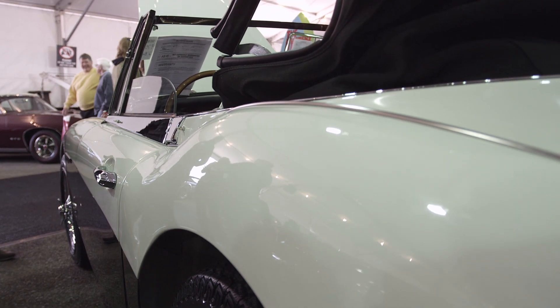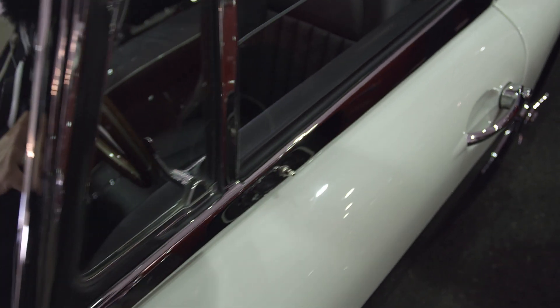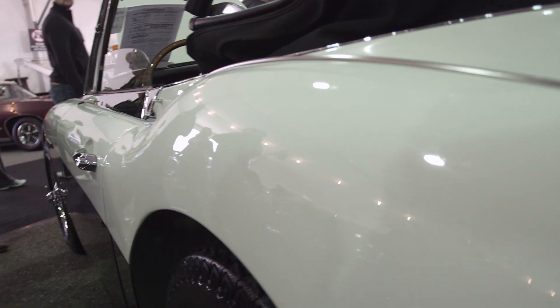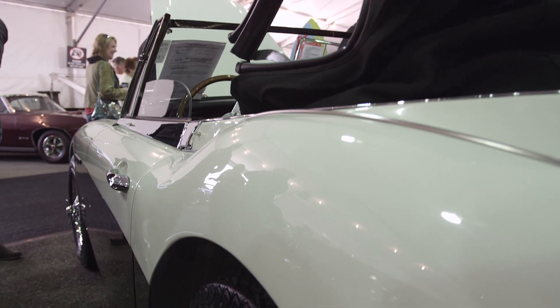The first thing to look at with an Austin Healey is the condition of the body. You want to start with the bottom 20% of the car, particularly the rocker panels and the lower parts of the fenders. The rear fenders at the bottom and the dogleg area are notorious for rusting. The bodies are actually built pretty well and the panel gaps should be pretty even — you shouldn't have doors hanging out. Obviously this car is a beautifully restored example; the panel fit on it is excellent, but that's one thing you should check.